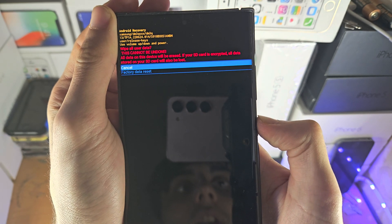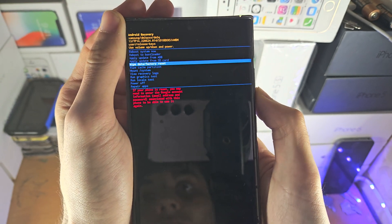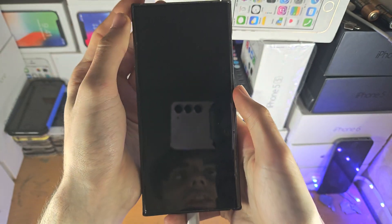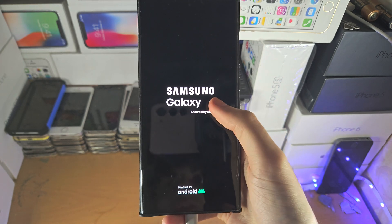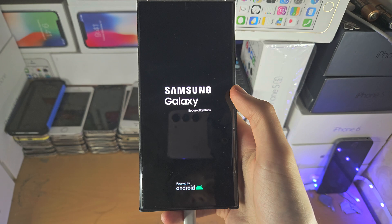Through this method it will ask you to enter your Google account details, so you can't just steal a phone and use this back door — you will need to enter that Google account. If you don't know the Google account, you cannot regain access to the S23 Ultra and you'll be stuck on the setup screen.